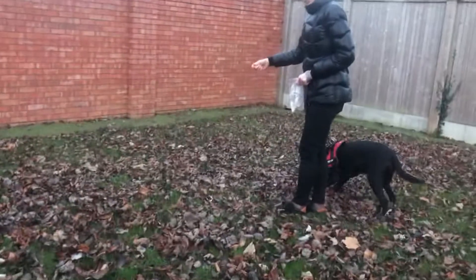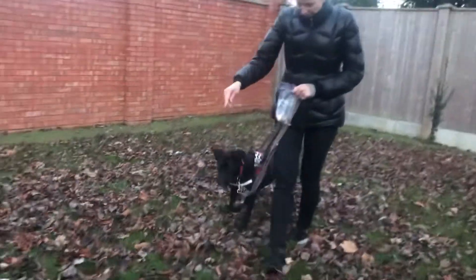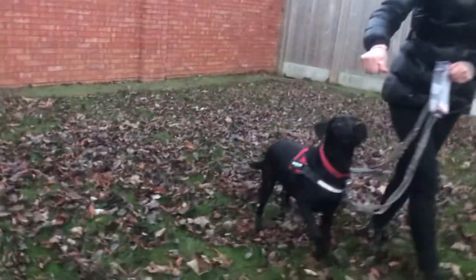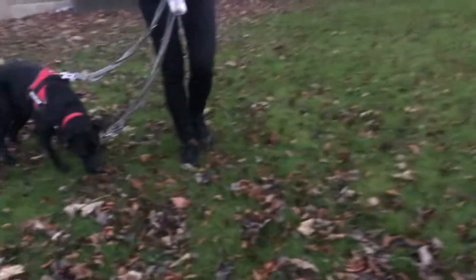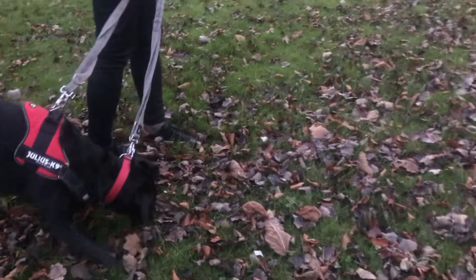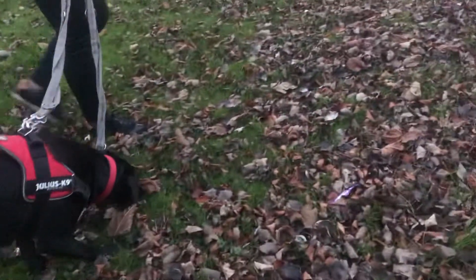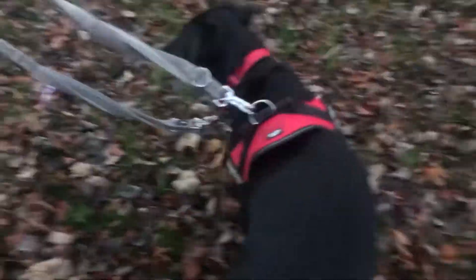We're going to come back down this way. Drop a piece and tell him to search. Let's use the leaves here — they're kind of a good snuffing mat, really good. Toss another piece a few feet ahead so that he's going to find that. Just drop it over there a little bit — that's okay, he can sniff.